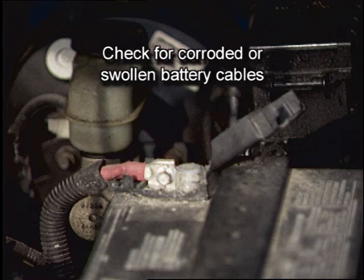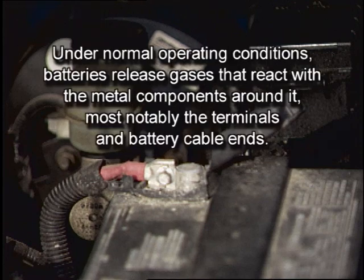Check for corroded or swollen battery cables. This step is often overlooked and can lead to a misdiagnosed battery problem. Under normal operating conditions, batteries release gases that react with metal components around them, most notably the terminals and battery cable ends. Even non-visible corrosion between the cable and battery terminal can cause a poor connection and stop the vehicle from starting.